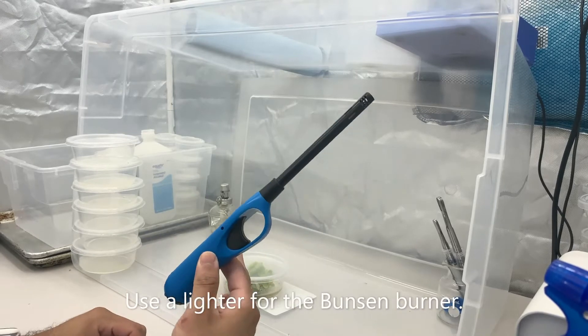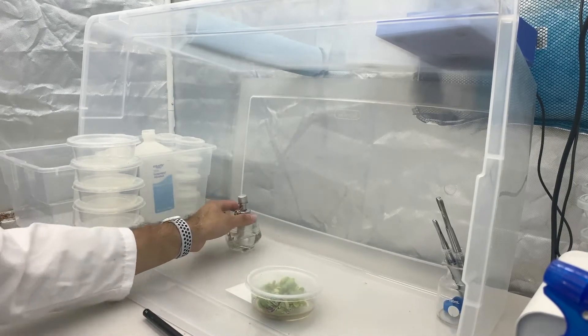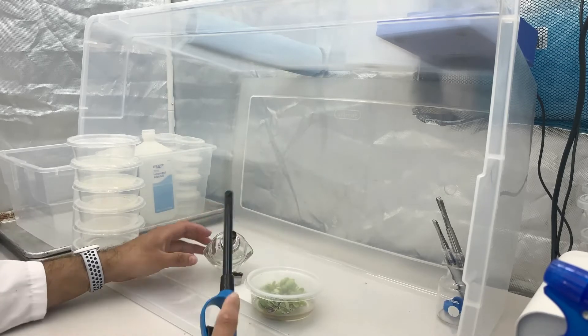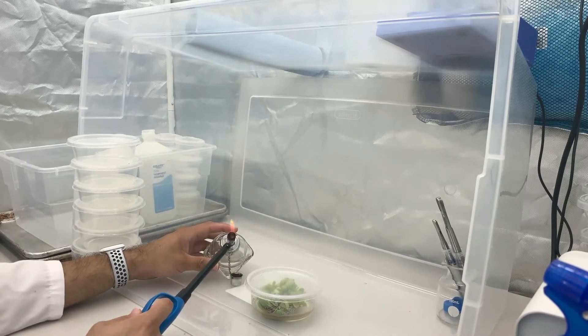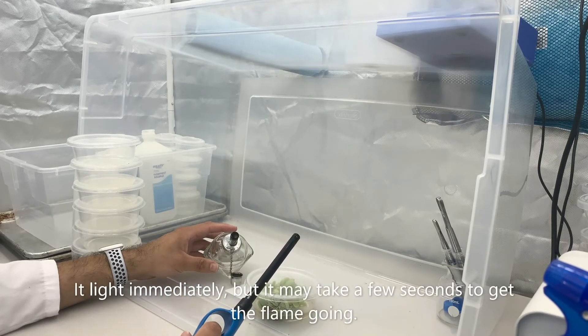We're using a regular kitchen lighter to light the Bunsen burner. The Bunsen burner will light immediately, however there may not be a flame for a couple of seconds.